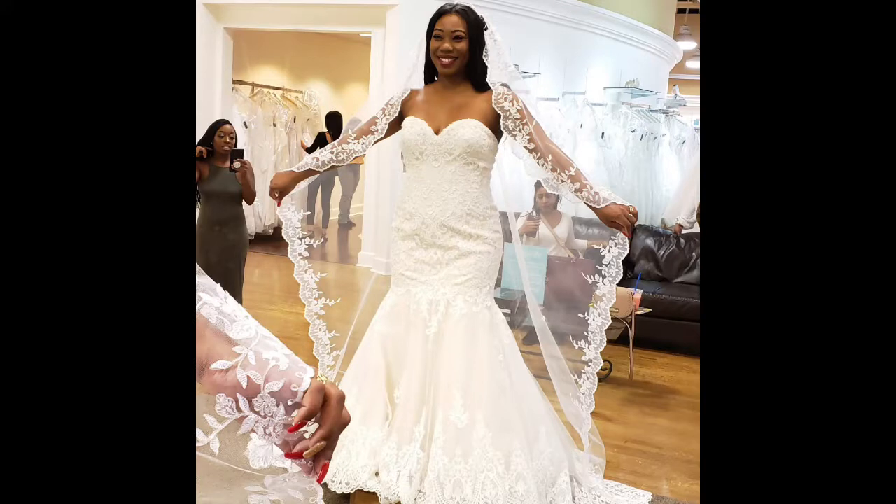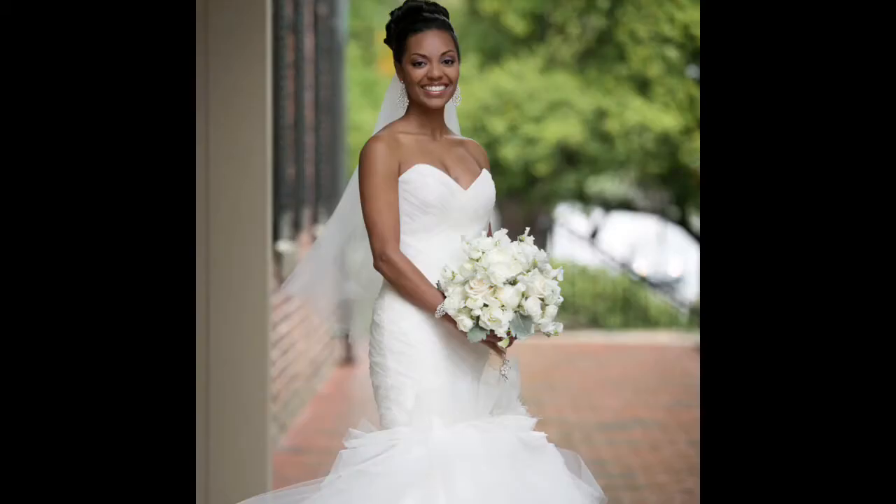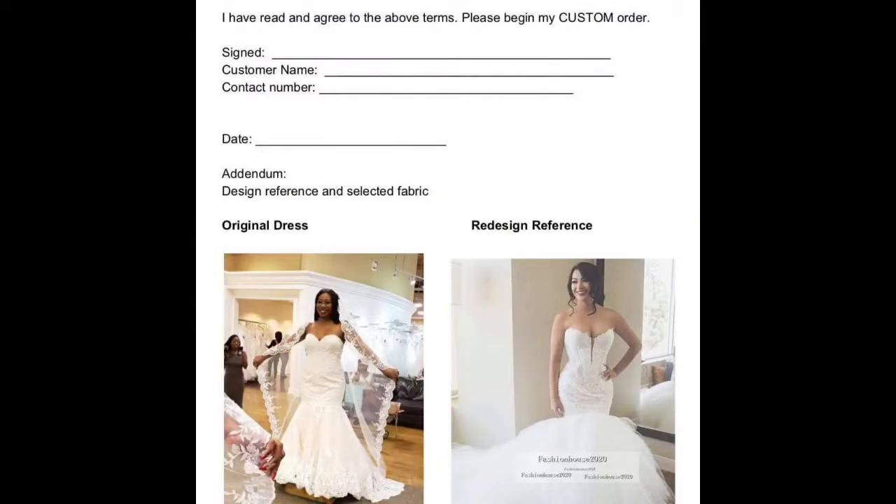Jasmine picked out a beautiful wedding gown that she loved and she decided that she wanted to have a different bottom put on it. She wanted to have a large tiered tulle bottom put on it, which looks like this. In my mind, the two of them together, if they had a baby, would look something like this. So we drew up the design and the contract and decided to go ahead and give it a whirl.